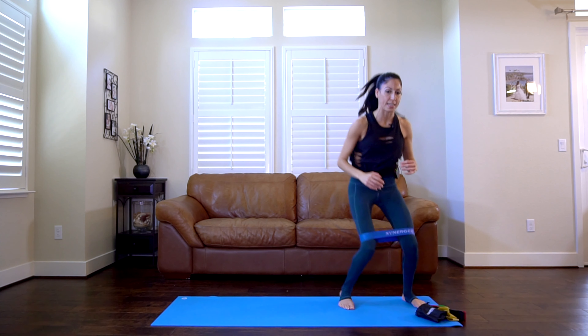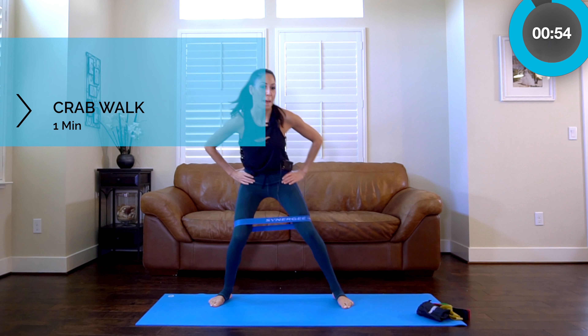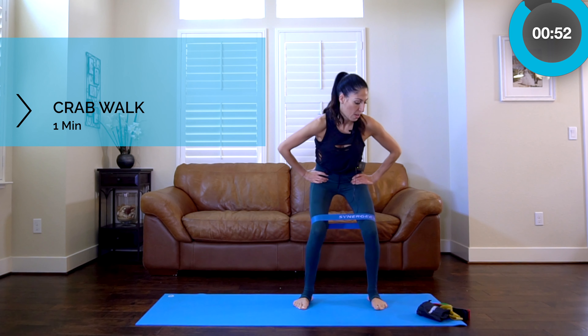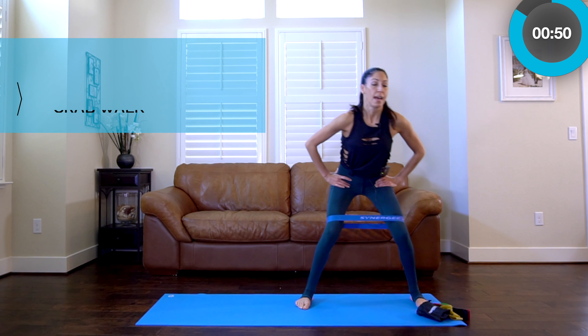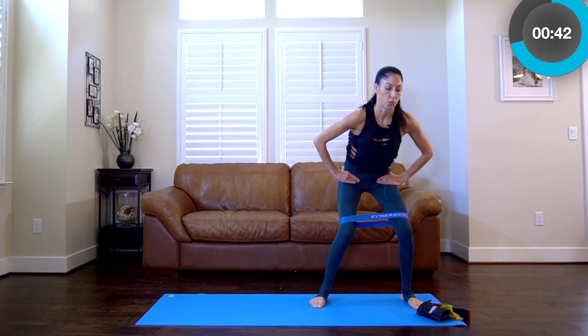Straight away, we've got one more round — crab walk side to side. Sit low. Now this is where it starts to burn. We're only like two minutes into the workout and it's already burning. A lot of people like to tuck their hips in a squat — stick your booty out a little bit. Keep a neutral spine for the most part.